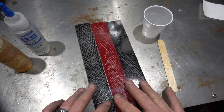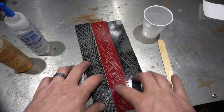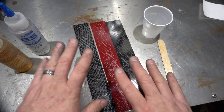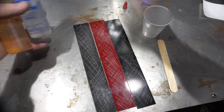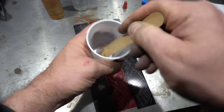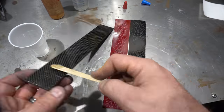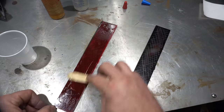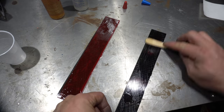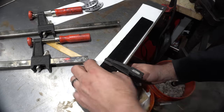Now I'm going to move to the handle material so I can get this glued up while I'm doing the rest of the handle. My one complaint about the red G10 liners from Jantz is they don't really show up against black, so I want to get some brighter red.